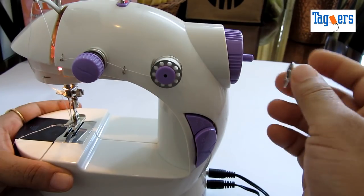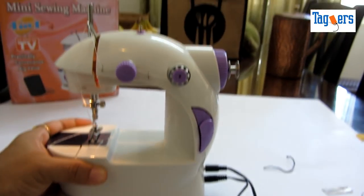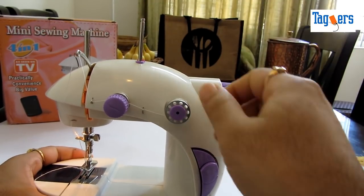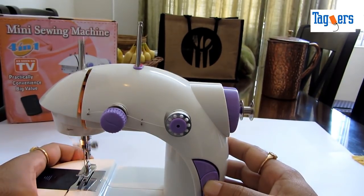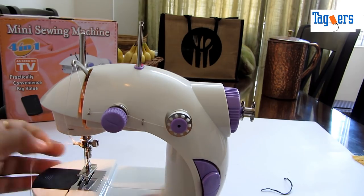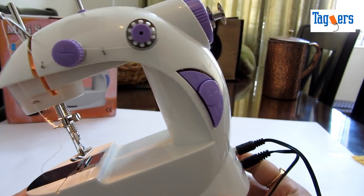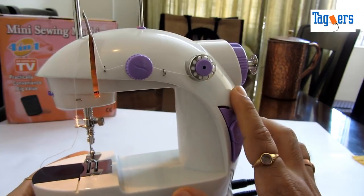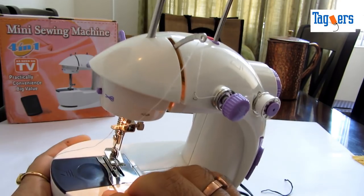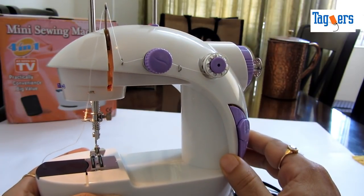I also missed mentioning one thing — you can wind your bobbins here. This is the place where you pull up and put your thread here, and then you can wind your bobbins. So this is how it goes. I hope you have liked the video — if you have, please give a thumbs up and subscribe to our channel for more such videos. I'll likely put another video — the second part — on how to stitch using this particular machine. Stay tuned, thank you so much for watching, take care, bye bye.